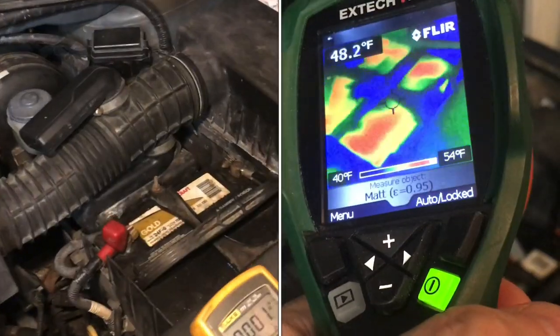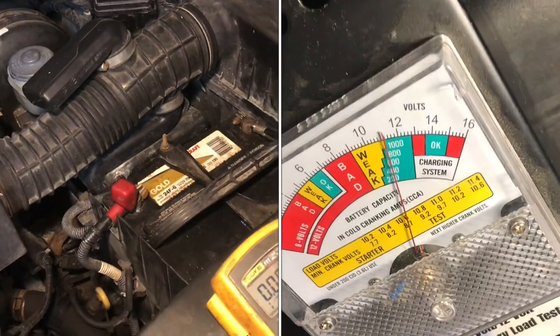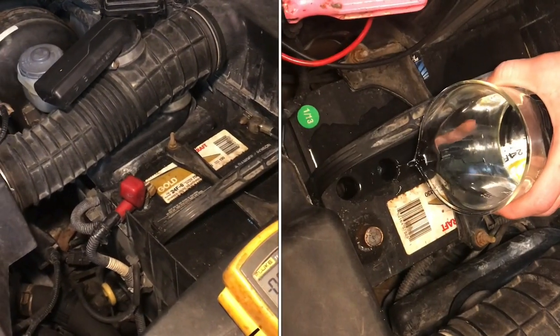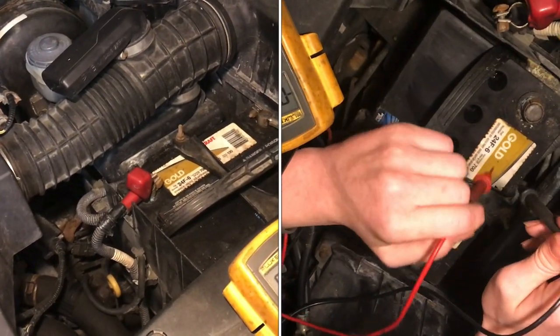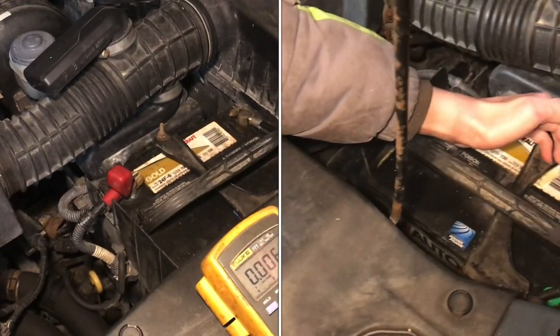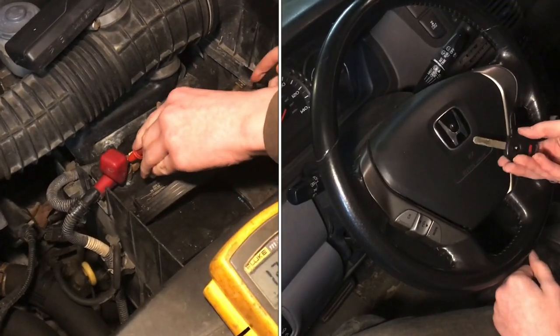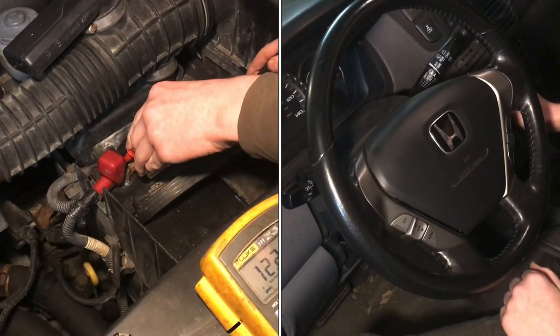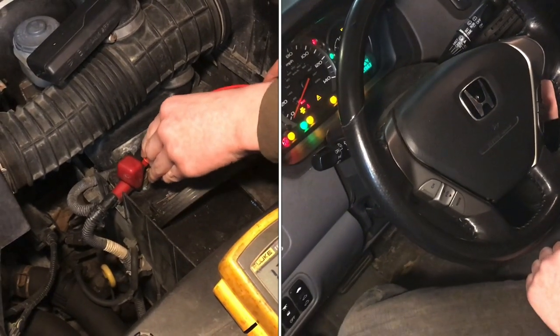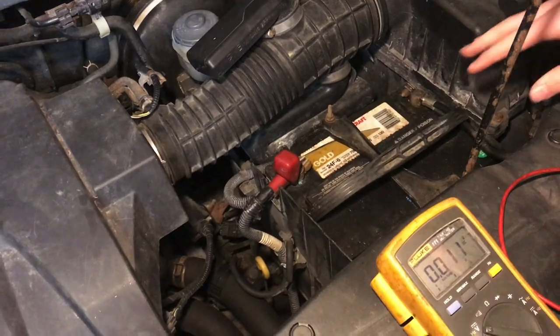This battery has been dying on us a few times. We go out to the car and it just doesn't start. We jump it, drive it a little bit, bring it back home, and then like three days later it doesn't start again — the battery is slowly draining. We just drove it in yesterday and it's at about 12.2 volts, which is pretty good right now, but the alternator just charged it up a little bit.